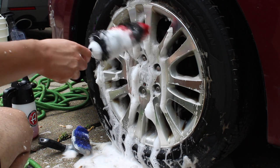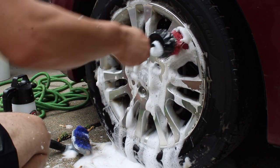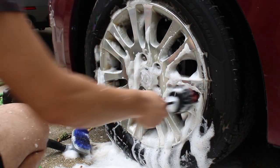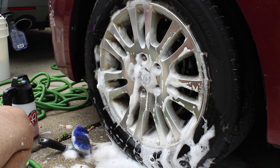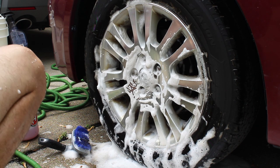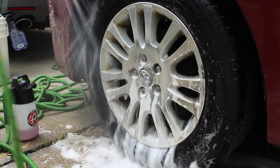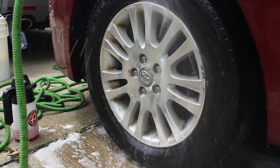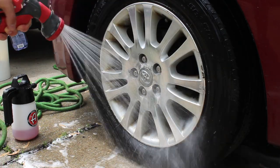Now looking at the business side of things — there are a few upgrades you can offer for wheels and tires. There are products like ceramic coatings for rims as well as the undercarriage and wheel well area. This customer didn't want it, but in the future we'll show you how to apply that. It's not cheap, but it takes maybe 15 to 20 minutes for the first coat. If you're charging around $45 for it, it's a nice add-on since you're already at the customer's house and it increases your profits significantly.